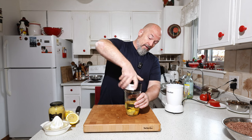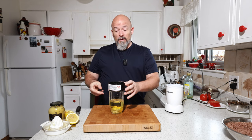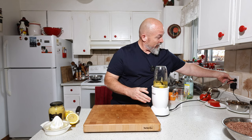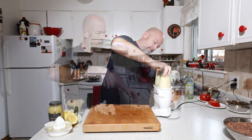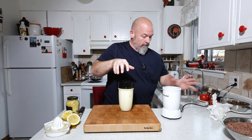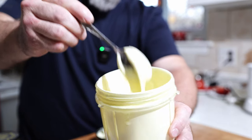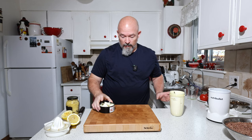At this point if you have an immersion blender you'd use that. Mine is very old and doesn't work well, so this Nutribullet is beautiful — the only thing is it has a short cord. You guys ready? Because literally this takes seconds. Look at that — beautiful goodness.